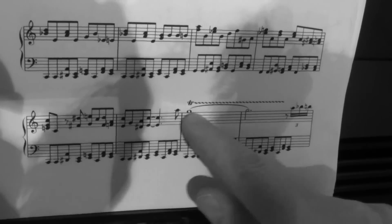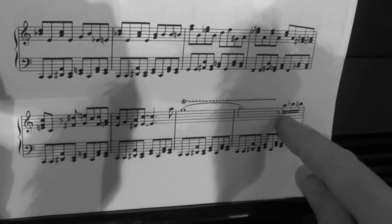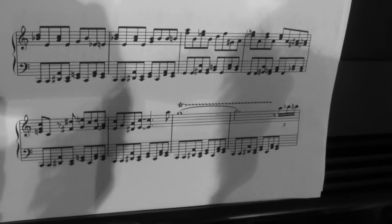Then it goes off. I'll just do that one more from that little A quaver there up to those three semi-quavers with the left hand - that would sound like this.